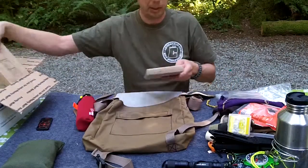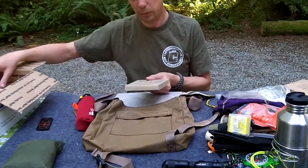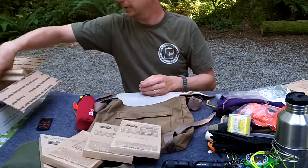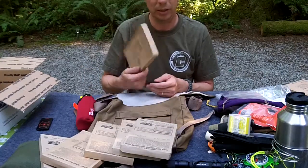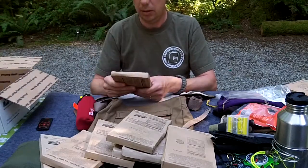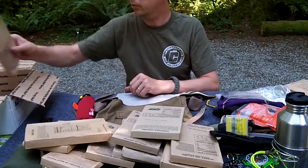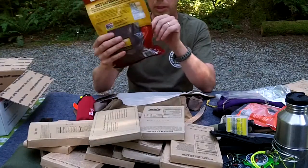If that doesn't work you could try some MREs. There's imitation boneless pork rib, penne with vegetable sausage crumbles and spicy tomato sauce, pork sausage patty, beef ravioli and meat sauce, brisket entree gravy with seasoned beef brisket slices - that sounds good - Mexican style chicken stew, chicken and dumplings white meat, cheese tortellini in tomato sauce, beef stew, sloppy Joe filling, another vegetable lasagna, and beef enchilada in sauce. Welcome to the world of MRE entrees. Another option - beef jerky, big bag, a couple of bucks at Costco.